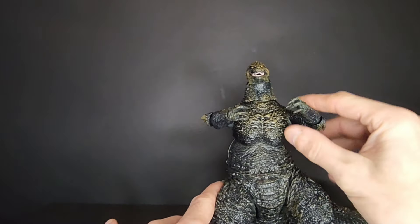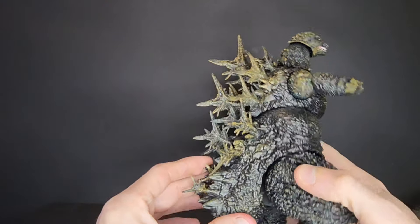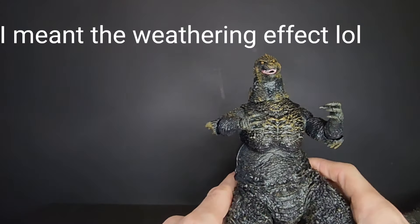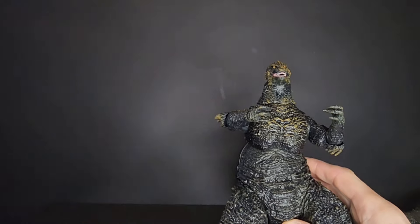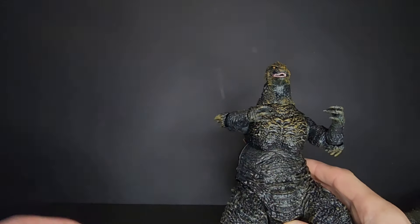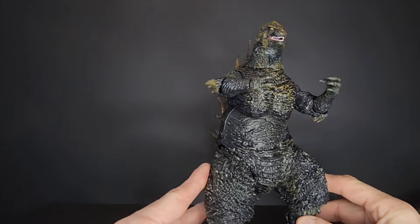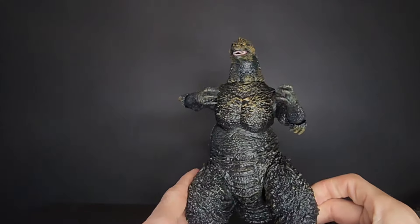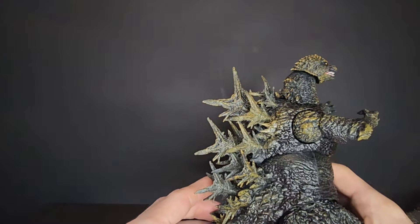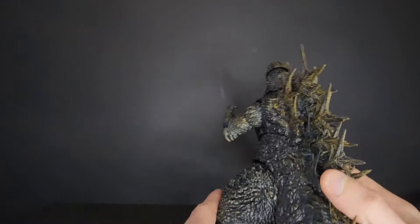He's not something I'm going to be playing around with too much or getting up and down on the shelf. The paint application is awesome — I love the details. I love the battle damage look on him, because he was definitely getting beat up in that film. I wish there would have been more like blood and pieces missing from him, because in the movie he was definitely getting tore up from some of those machine guns. He had the regenerative abilities. It's not just plain charcoal gray — the spikes look really good.